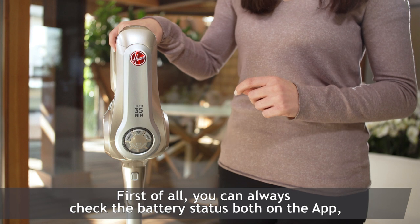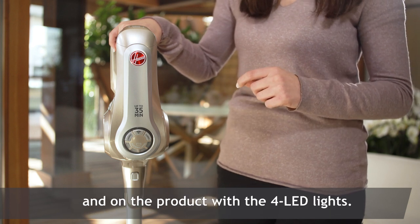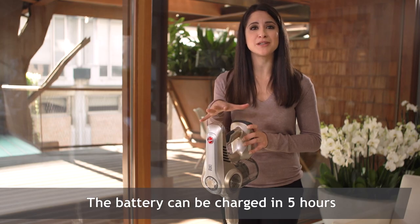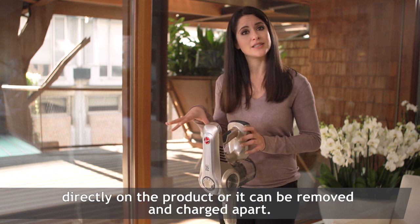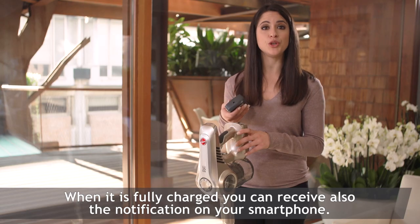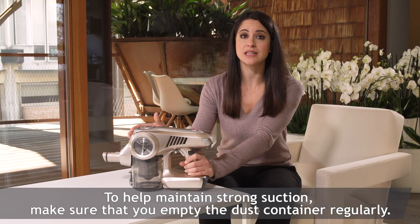First of all, you can always check the battery status both on the app and on the product with the four LED lights. The battery can be charged in five hours directly on the product, or it can be removed and charged apart. When it's fully charged, you can also receive a notification on your smartphone.